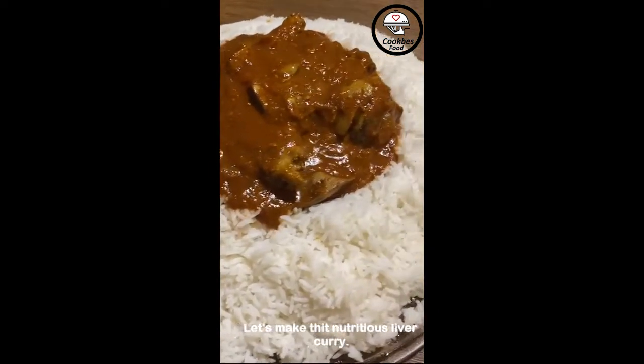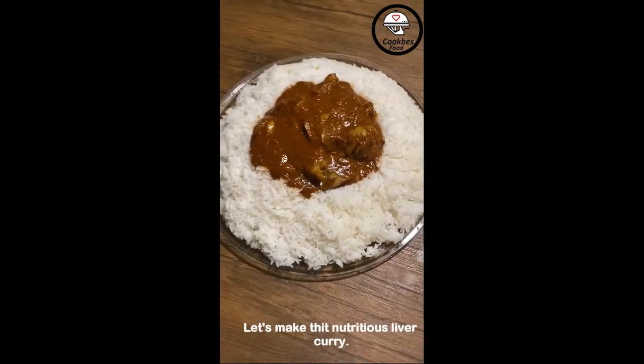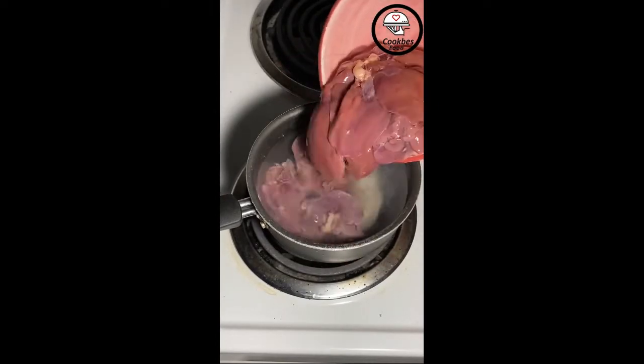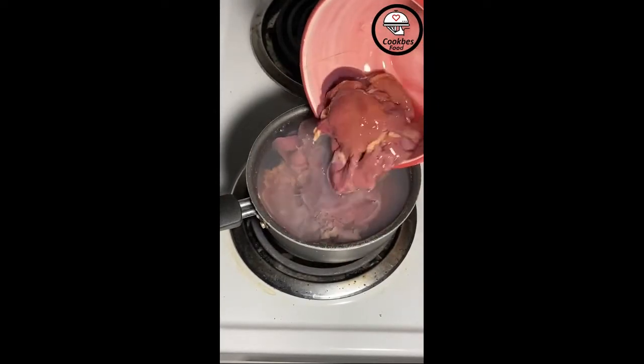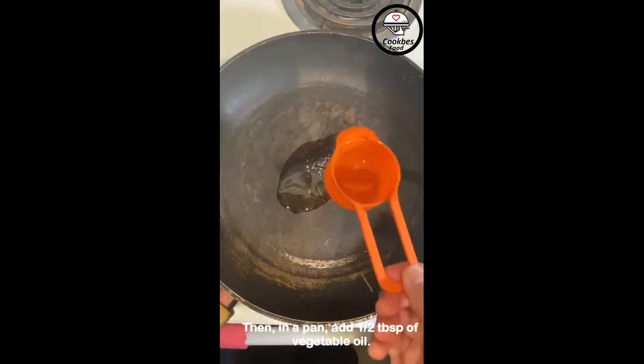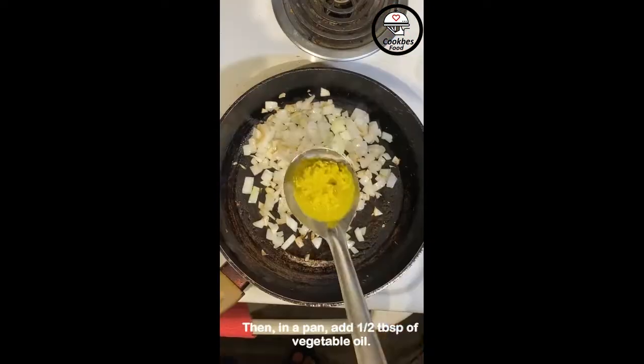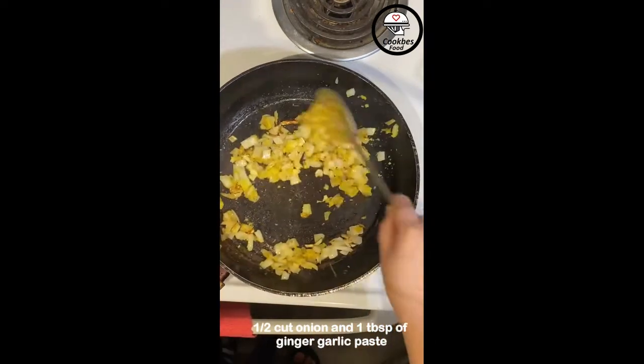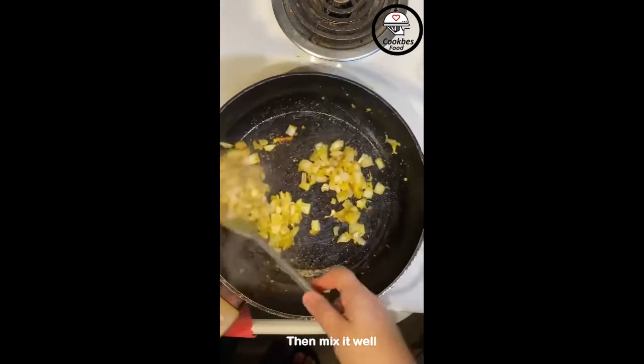Let's make this nutritious liver curry. First, boil your liver. Then in a pan add half tablespoon of vegetable oil, half cut onion, and one tablespoon of ginger garlic paste, then mix it well.